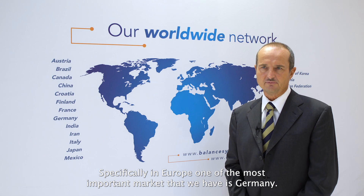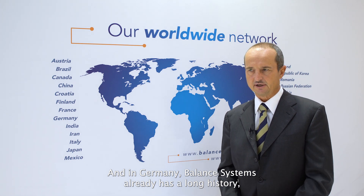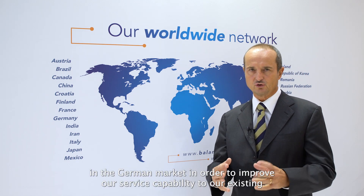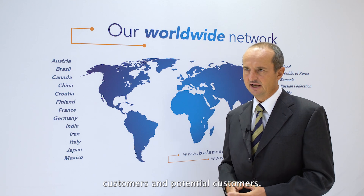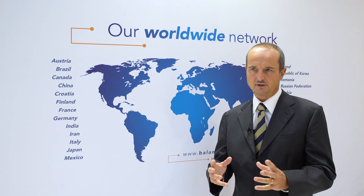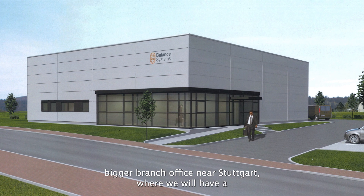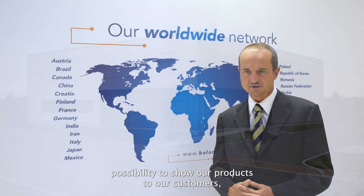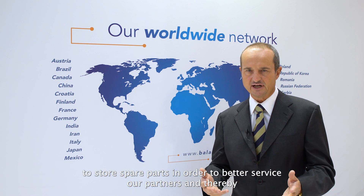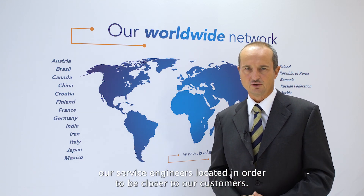Specifically in Europe, one of the most important markets we have is Germany, where Balanced System already has a long history. We are continuing to invest and increase our investment in the German market in order to improve our service capability to existing and potential customers. Part of this investment program is also the creation of a new, bigger branch office near Stuttgart, where we will be able to show our products to customers, store spare parts to better service our partners, and have our service engineers located closer to our customers.